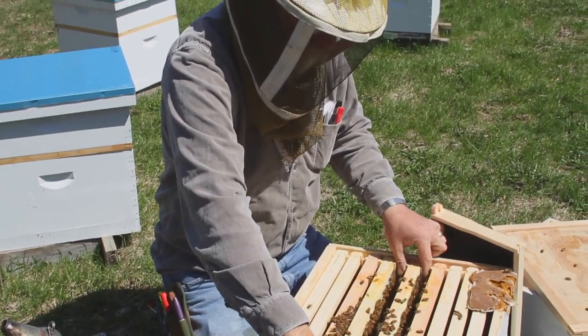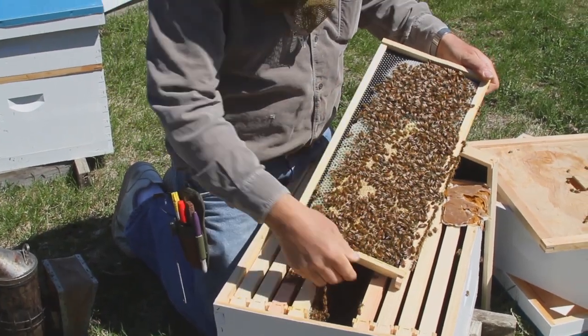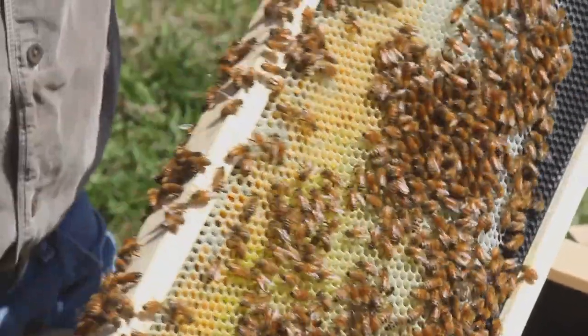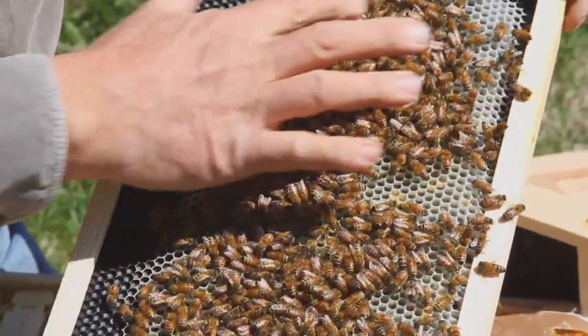That's really all we would need to look at on a colony this size. I'm going to take a couple more frames out and just show them to you quickly so you can see how much you can expect a colony to have grown in two weeks. This is all drawn comb — two weeks ago this was foundation. And then we have one more frame that is halfway filled up.